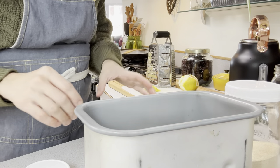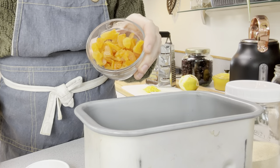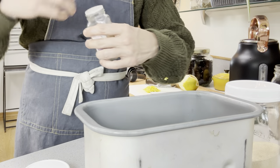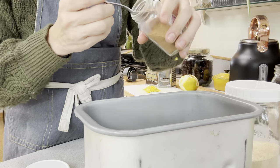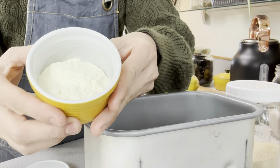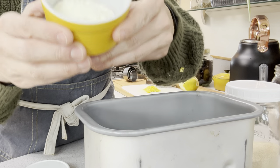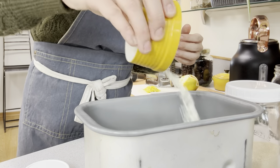One teaspoon of salt, and then we're going to do three tablespoons of apricot preserves. I don't have apricot preserves so I'm using chopped diced apricots instead. It calls for one teaspoon nutmeg, so we're going in with a generous teaspoon of nutmeg. Then two tablespoons of dry milk — I'm using Azure Standard's A2A2 whole milk powder. I'll link that below if you want to try it; I haven't found organic A2A2 milk powder in stores but Azure carries it.